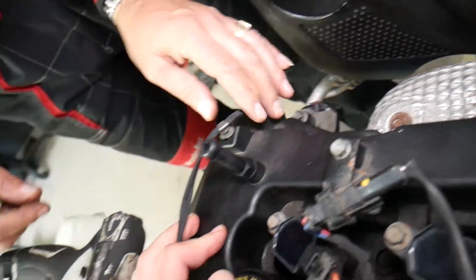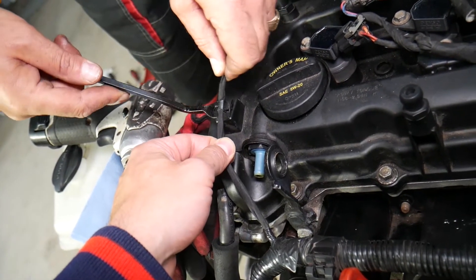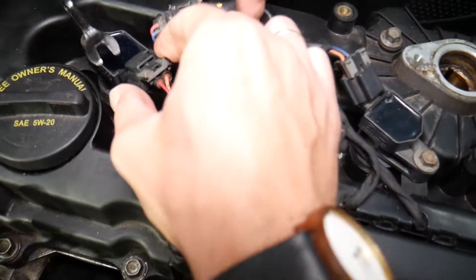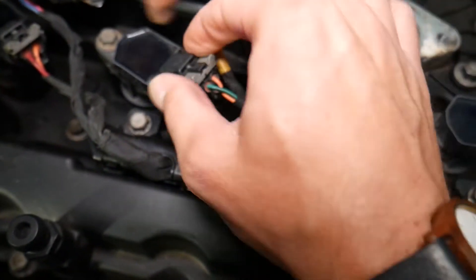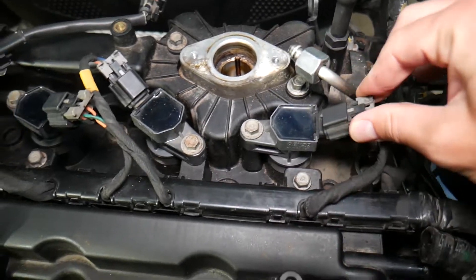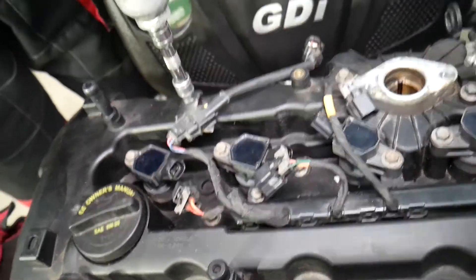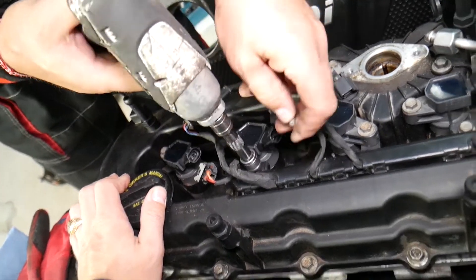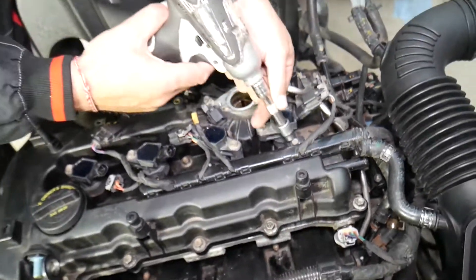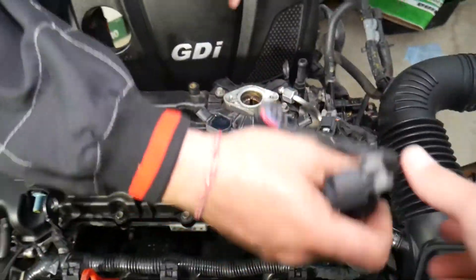Next, disconnect the wiring harness that goes to the exhaust variable timing solenoid, and disconnect the wiring harness from the upper valve cover. Then remove the ignition coils — pull the connectors all the way to the back and press in the middle to disconnect. Do that for all four ignition coils, using a 10 millimeter socket to disconnect the wiring harness that goes to the high-pressure fuel pump.